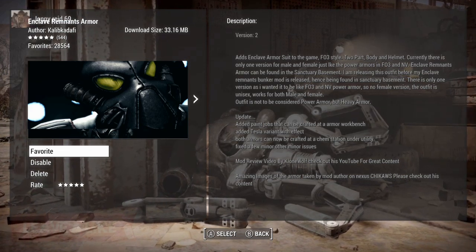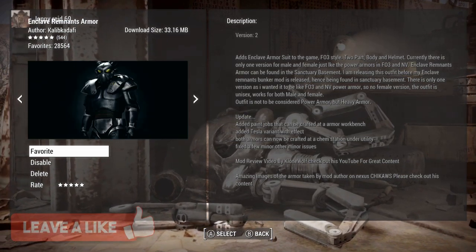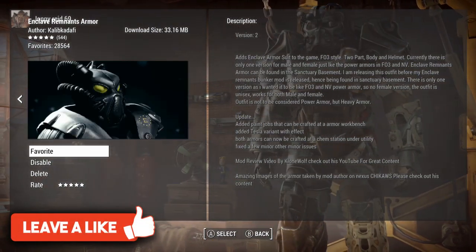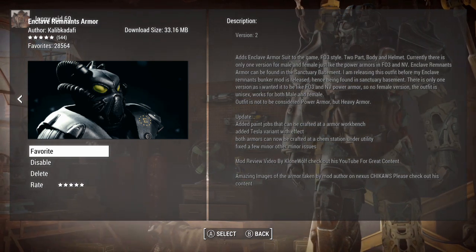Hello everyone and welcome back to Calli4Mods, I'm your host CryptoGamer, and today we are taking a look at the Enclave Remnants Armor by Talib Gaddafi, and it comes in at 13.16MB.